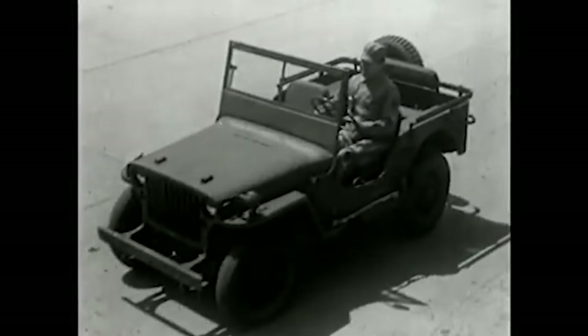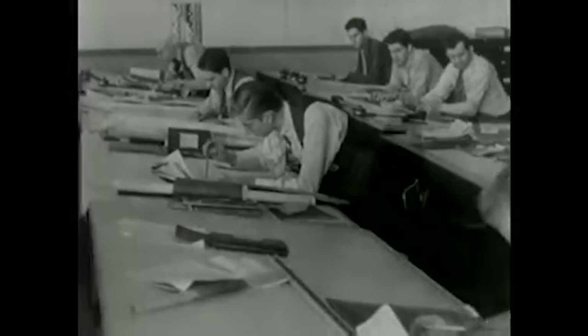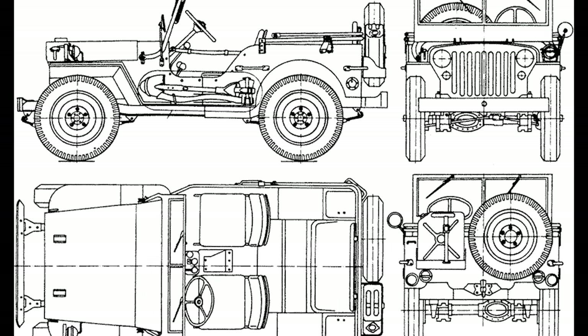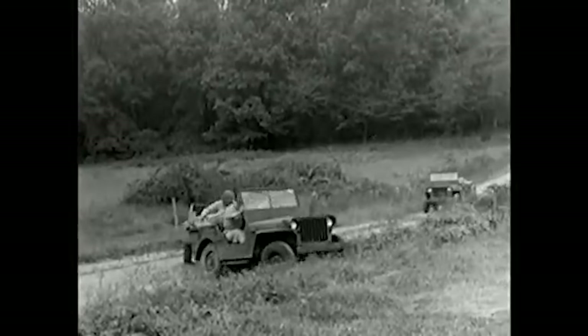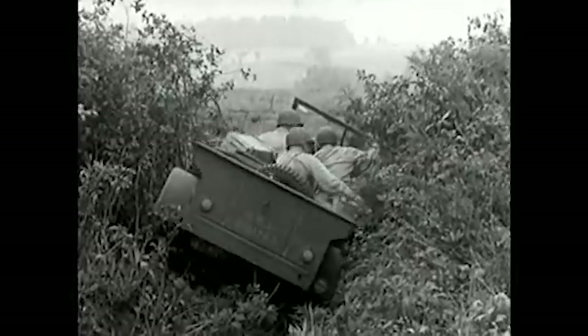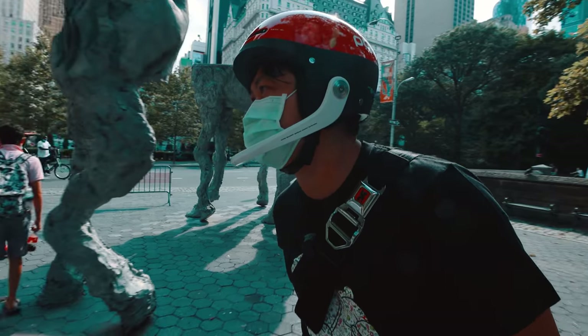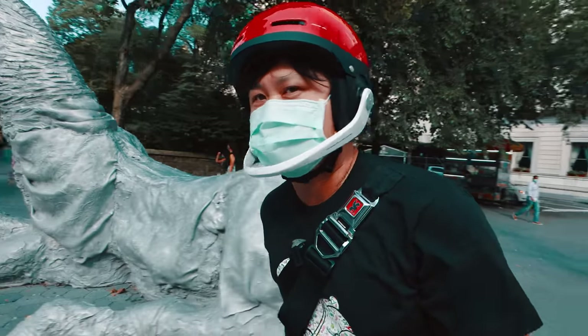This is the Bantam BRC40. It was designed by Carl Probst at the request of the US Army in 1940. Probst was a talented freelance engineer who amazingly drafted a plan for what would eventually become the Jeep in just 18 hours. It was the first 4x4 ever mass-produced, with 650,000 built during World War II alone. And it was also during the war that Jeep solidified its reputation for toughness, durability, and versatility. I think the development of suspension is as important to the electric unicycle as 4x4 was to the car.